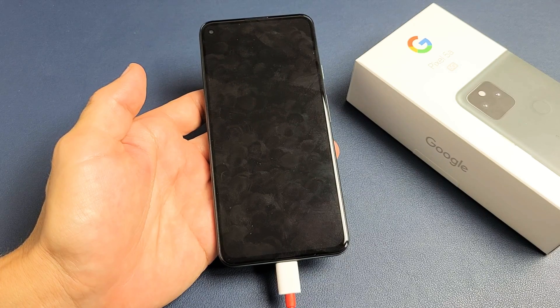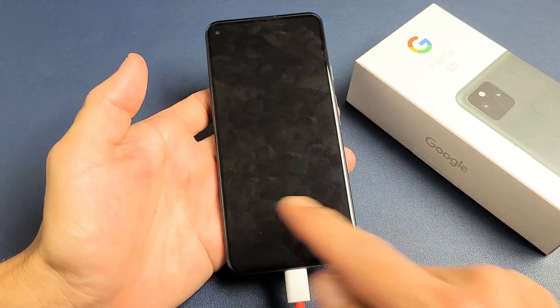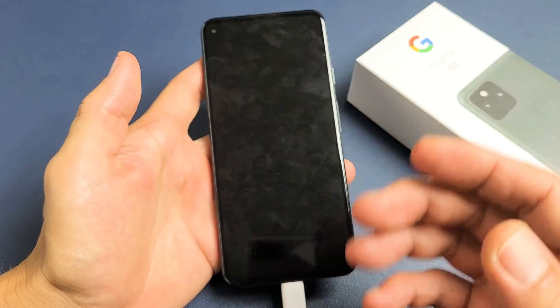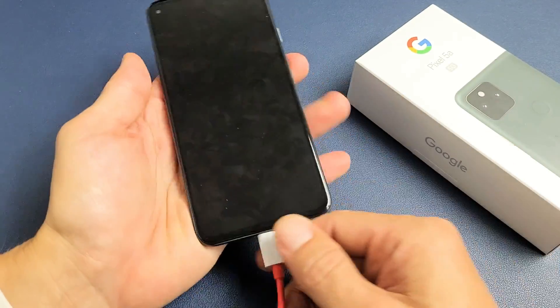So you have a Google Pixel 5a and you have an issue where you've been charging it forever. You get nothing on the screen — no battery bolt or any kind of indication showing you that it's charging. The screen doesn't come on, nothing comes on, nothing works.